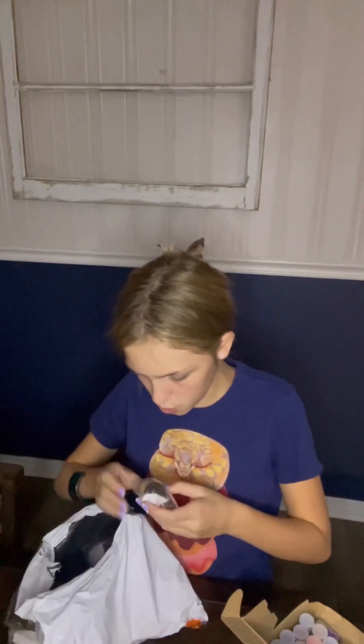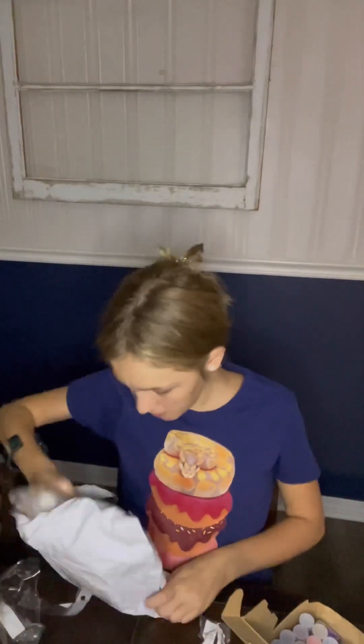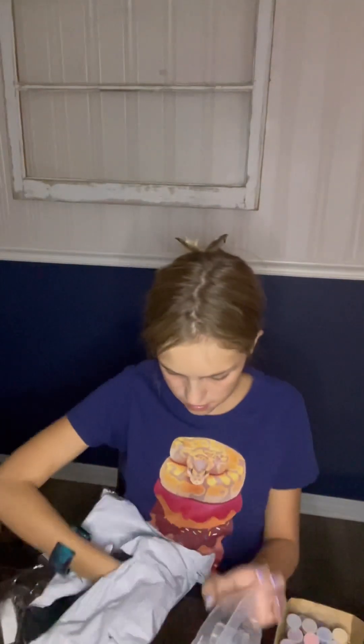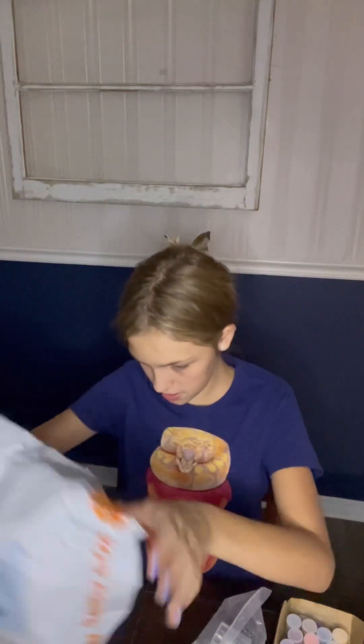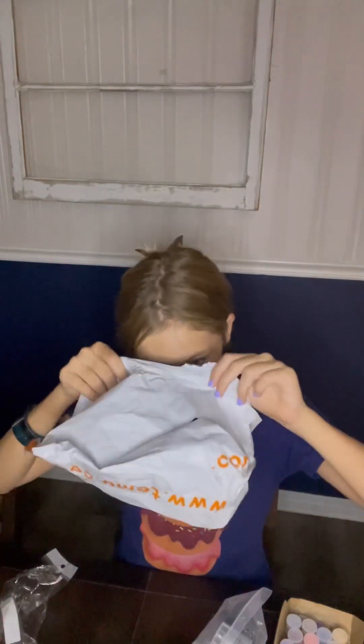This is our glow-in-the-dark glitter. Some more of our resin that we use to make all of our resin art. And that is all of it. Thank you guys so much for watching the video. I hope you have an amazing rest of your day. Bye!